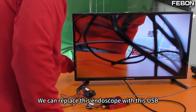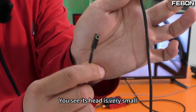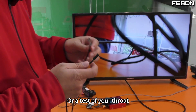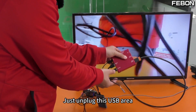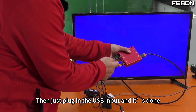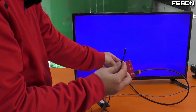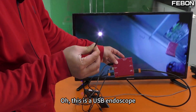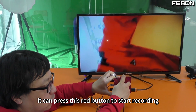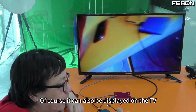We can replace the webcam with this USB endoscope. This is a USB endoscope — it's very small; you can see its head is very small. It can be used for industrial testing, throat inspection, or physical tests. Just unplug the USB webcam and plug in the USB endoscope input. Here's the live video. Press this red button to start recording; the red light on the side indicates video recording is active. It can also be displayed on the TV.